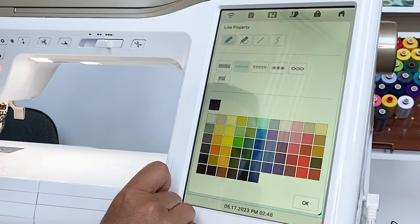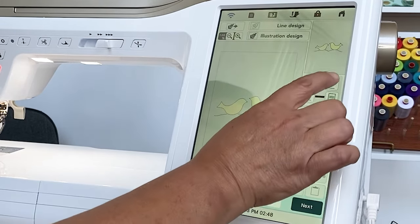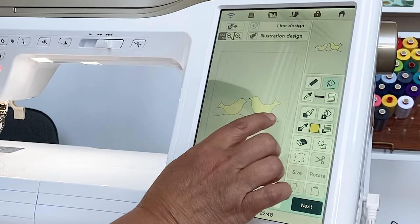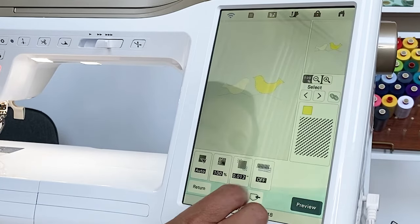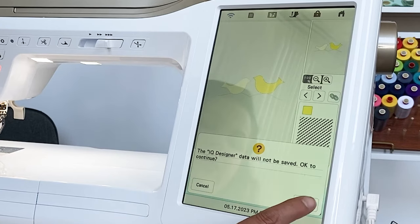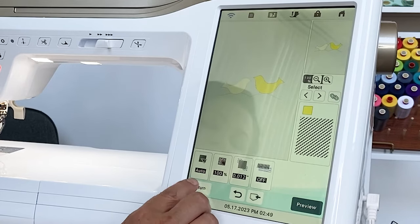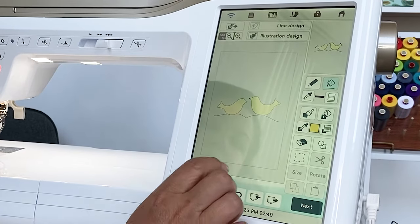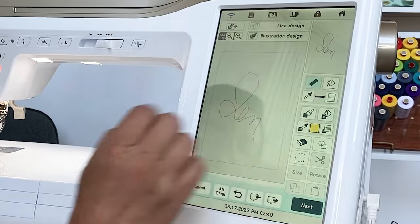If I want to choose just a nice running stitch, maybe in a darker color — I use the paint bucket and touch everywhere I want to fill in, and then I'm ready to go. Click next, preview, and okay, and now I'm ready to stitch the design. It's really pretty easy to do your own things, and do little things that maybe your little ones have drawn and fill in. Even if it's as simple as you just want to sign your name — that's fun too, having your signature ready for stitches.